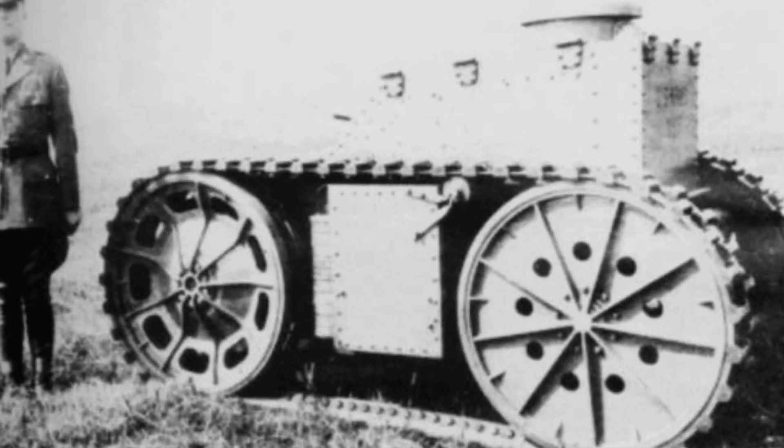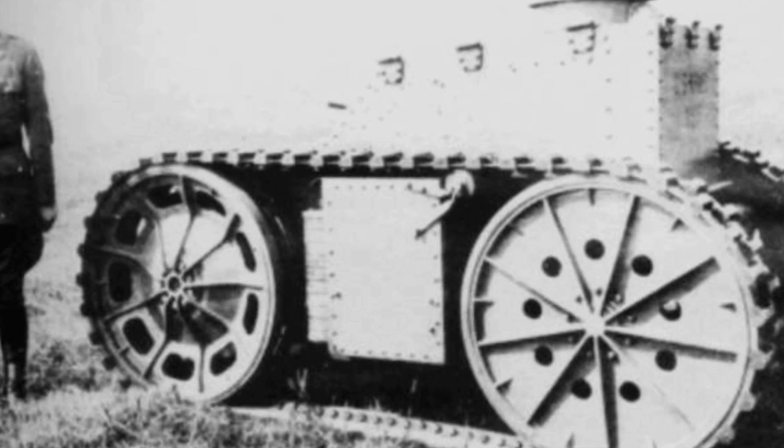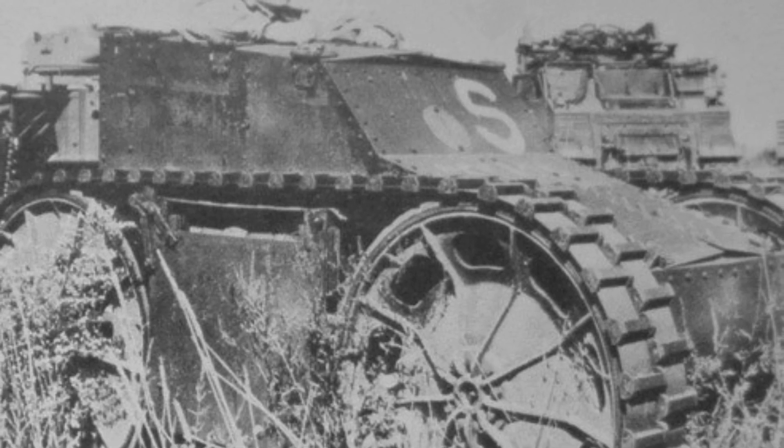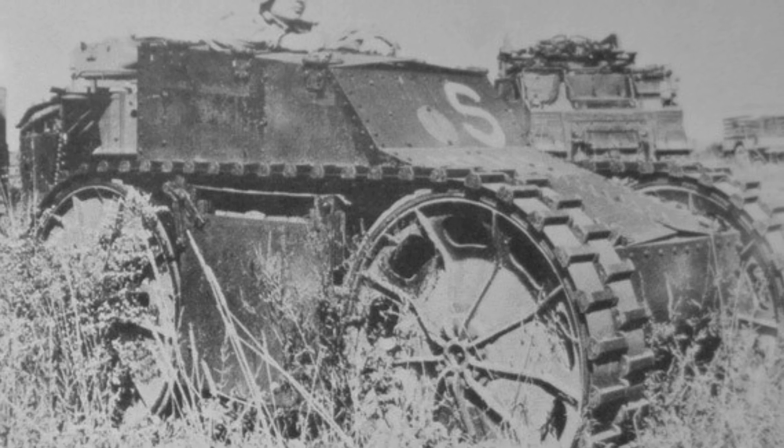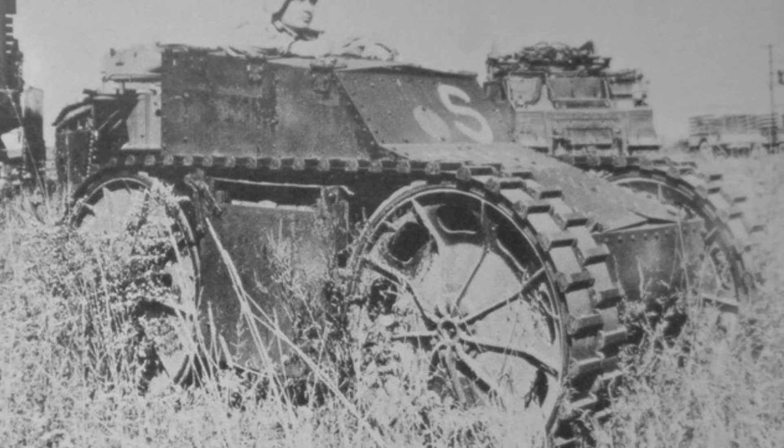Unlike conventional tanks, the T1 is more like an armored vehicle. It is powered by a 42-horsepower Ford Model A four-cylinder car engine, and its propulsion system only has four large-size wheels covered with tracks, without additional idler wheels and track support wheels. The driving wheels are a pair of front wheels.